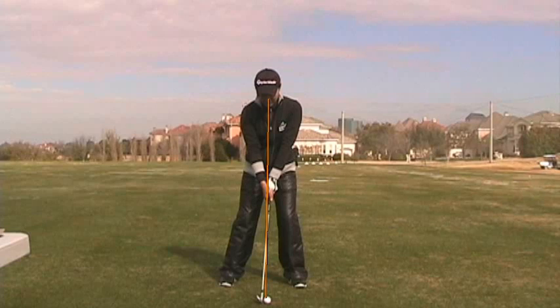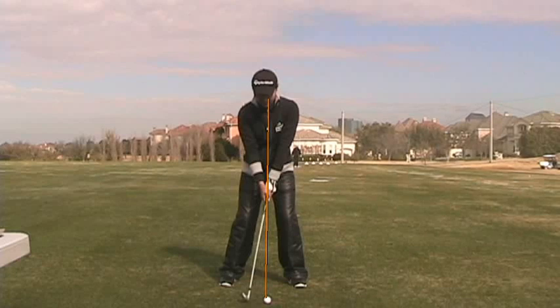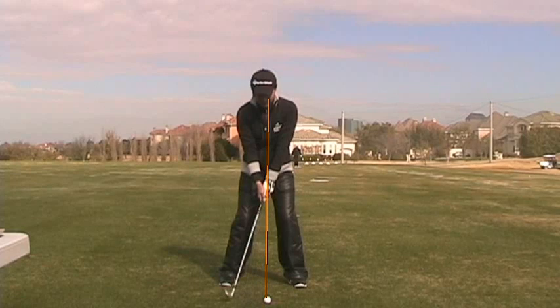As she swings the club back, my goal is to try and get her to be a little bit more solid with her right side — not turning out of the way so quickly, both hip and right shoulder — and to keep her head a little bit more centered as she takes the club back. As she approaches the top of the backswing, I want her to continue to hinge her wrists all the way up.